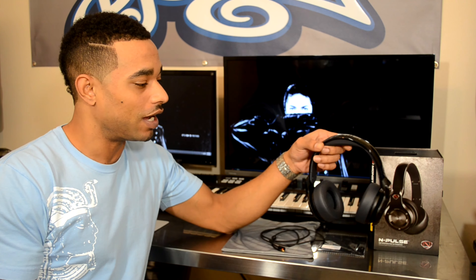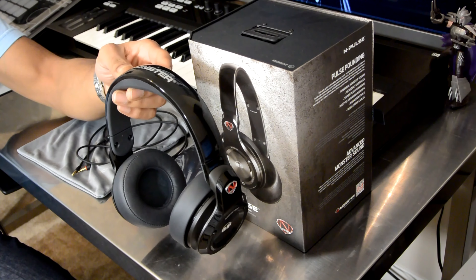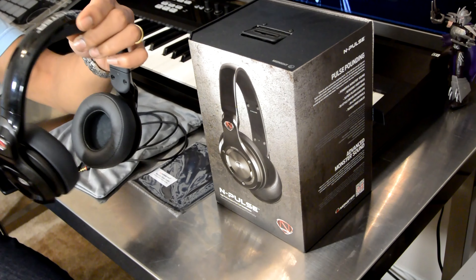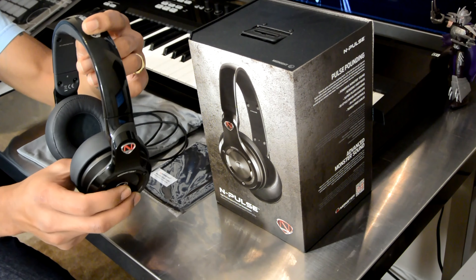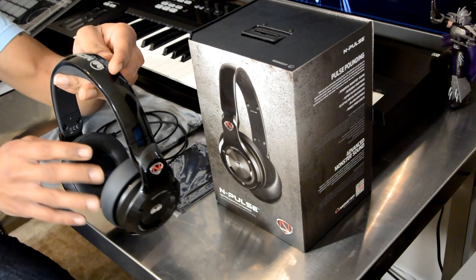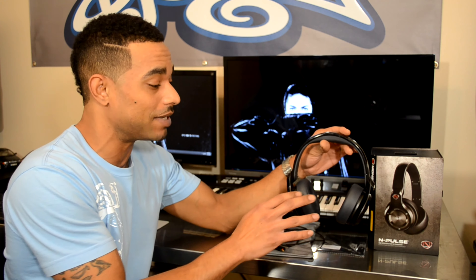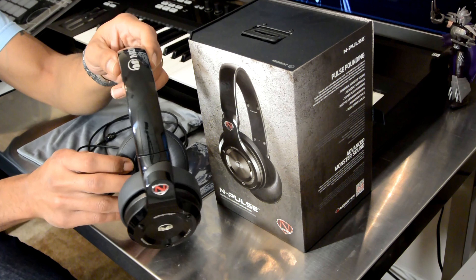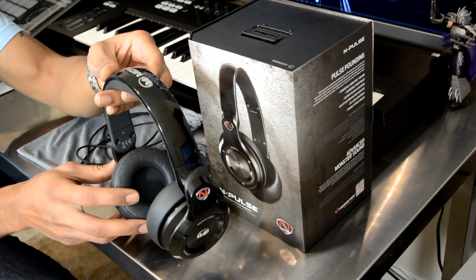This design has been out for a little while and is very similar to the Beats-type headphones or the SMS Pro headphones by 50 Cent and the SMS Audio group. They have a completely over-the-ear design. These are the Nick Cannon edition headphones, sponsored by Nick Cannon. They also have the Meek Mill branded 24K Pulse headphones, which are essentially the same headphones in a different style.